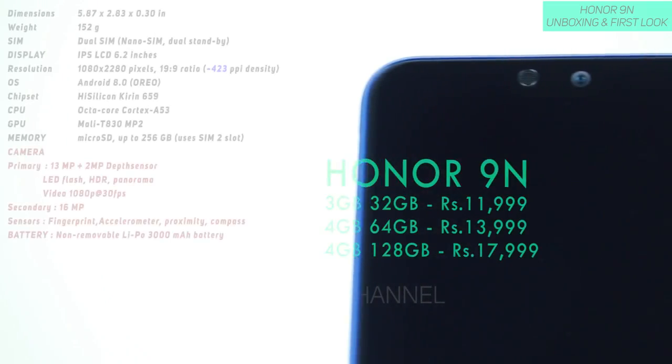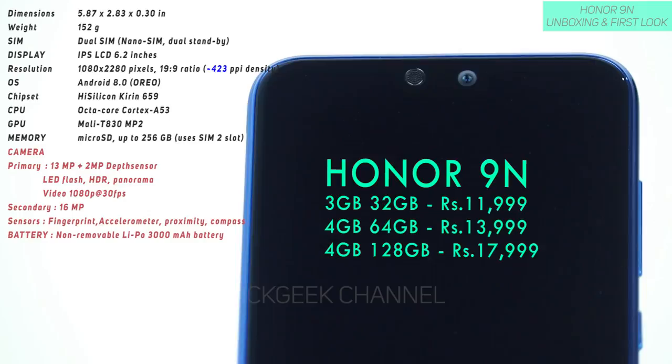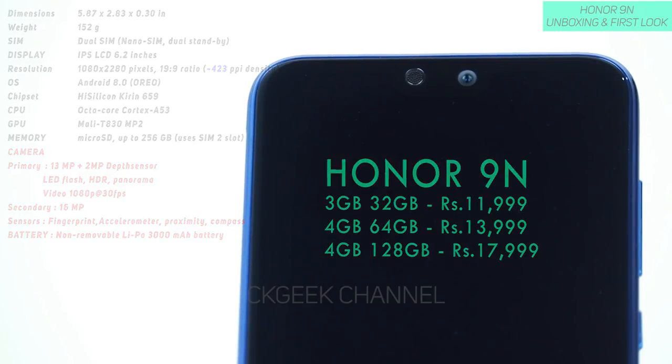So this is the Honor 9N. I think it's available on Flipkart for around 12,000 rupees. It depends on which version you are going to buy. There are three varieties of versions for this Honor 9N.